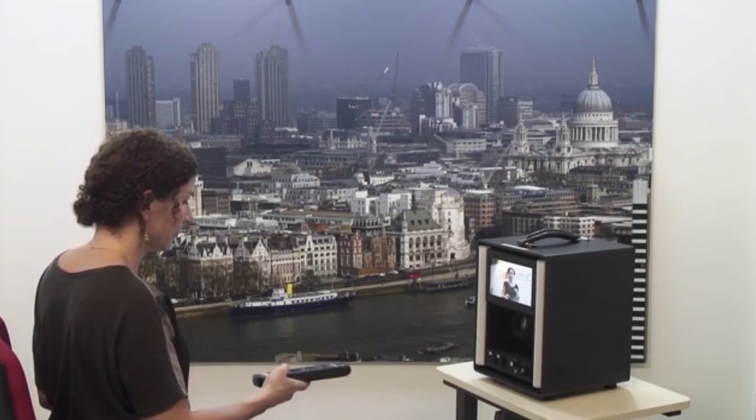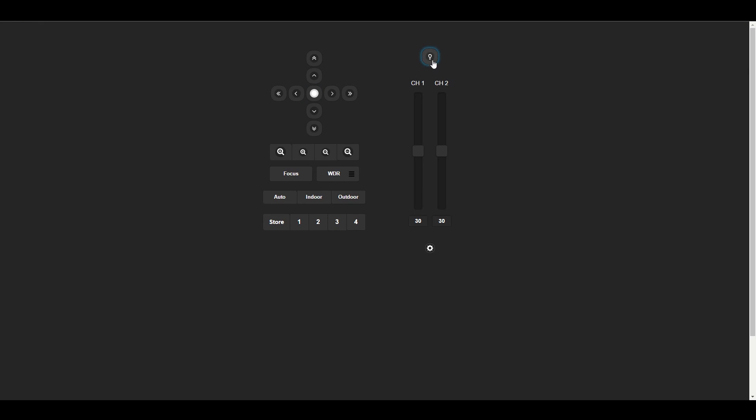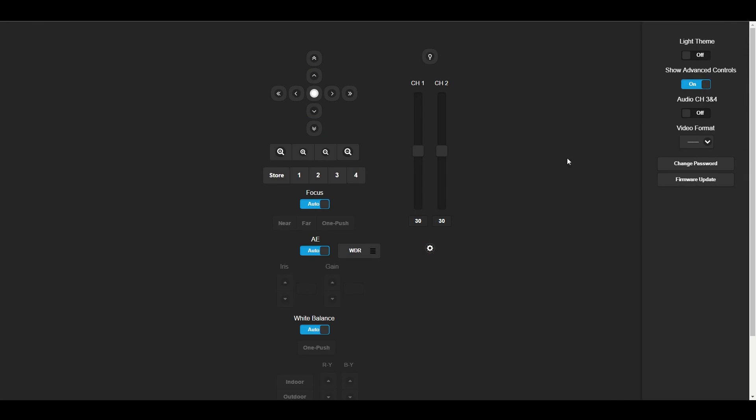To frame the shot you can use the handheld remote or use the online URL to control the camera head. You can adjust the brightness, camera position, audio settings, and connection settings using this system.